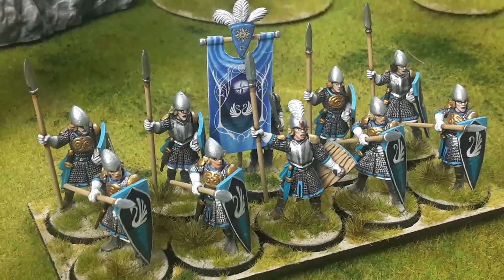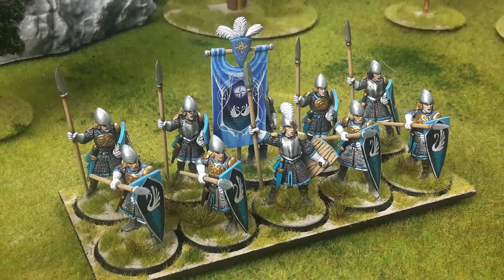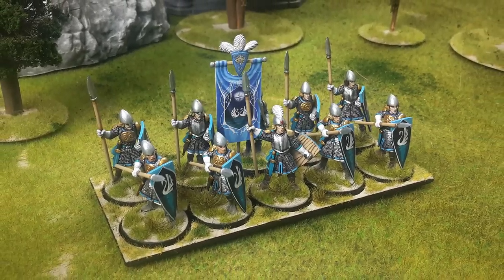Hello everybody, welcome back to the Ash and Stone channel. My name is Chris and today I'm going to show you how I'm painting my Oathmark elf infantry. Enough yapping, let's get into it.